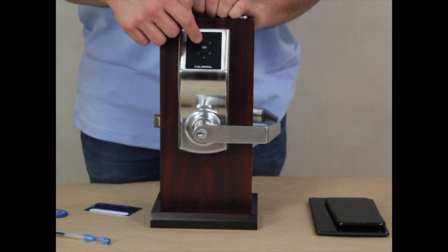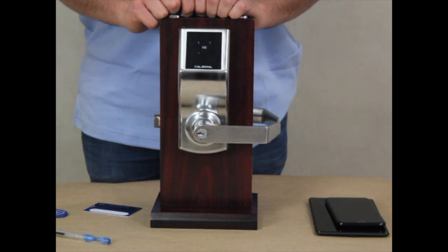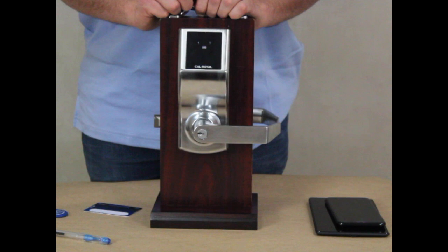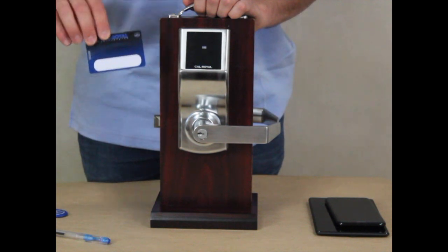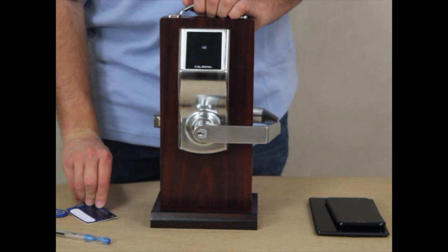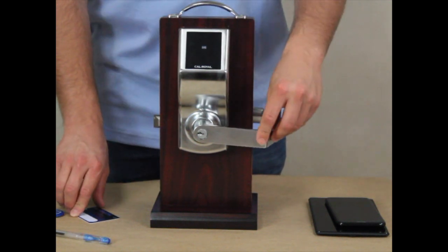To delete an RFID card, type in your master code followed by the pound key. Then press the number 2, and again press the number 2. Then tap your RFID card or key fob against the lock. At that point, the card will deregister with the lock and won't be able to unlock the lock anymore.